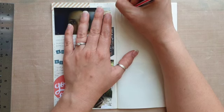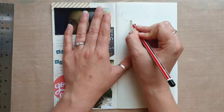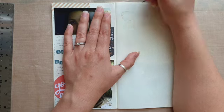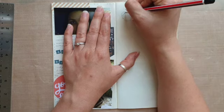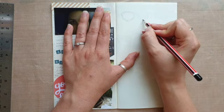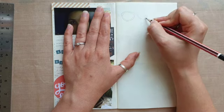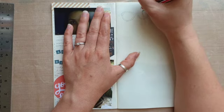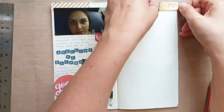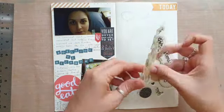The next day we decided to head to Perth Mint. I'd been there when I was young and I was keen for Si to see what it was like. I remember when we were younger we did have a chance to lift a gold bar, but they didn't have that this time. I thought for a bit of a change I would do a little drawing of my sunglasses from that day. I picked the little circle stamp because it reminded me of coins.